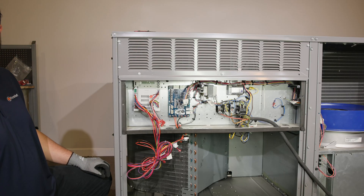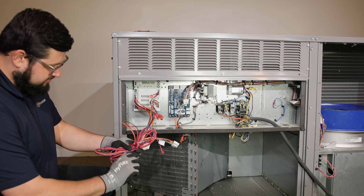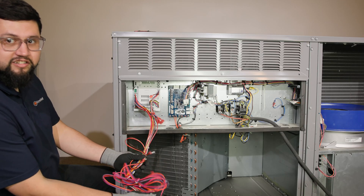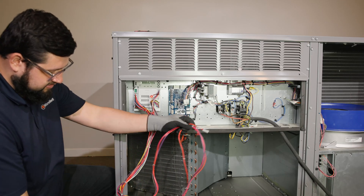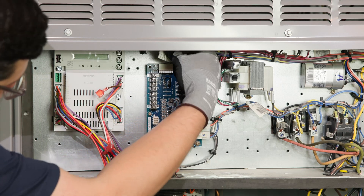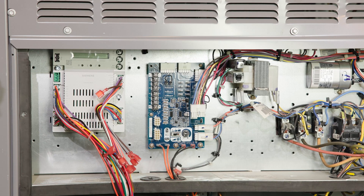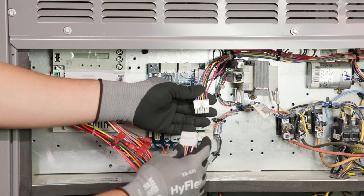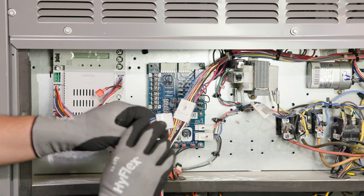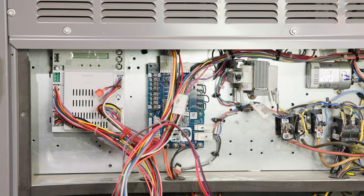Now, unwrap the wiring harness, making sure everything is laid out and untangled before you begin connecting components. Unplug the 12-pin male econ plug from the top left port on the unit control board. Then connect the econ plug from the Siemens controller into that same econ port. Take the plug you just removed and connect it to the female econ A plug on the Siemens controller harness.